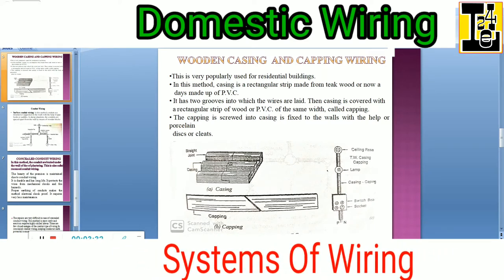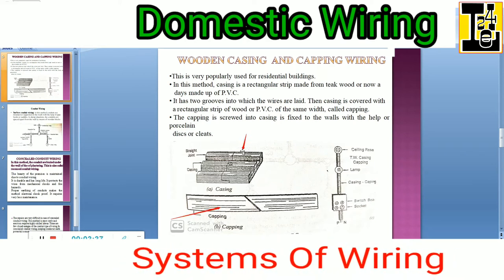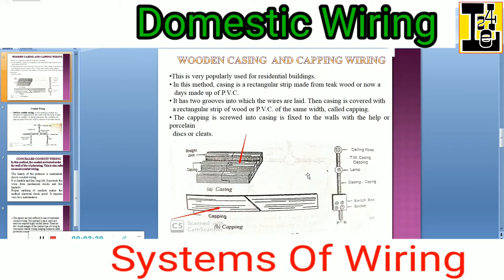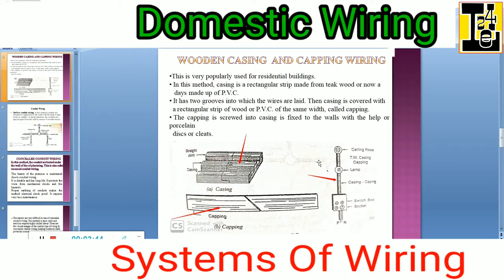You can observe here — this is the capping and this is the casing, which are fixed over here while doing the wiring on the walls.